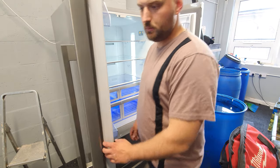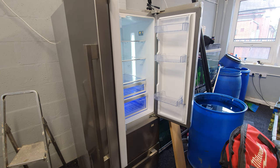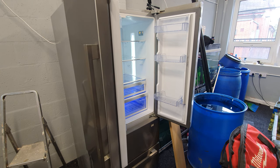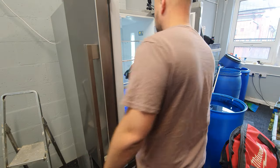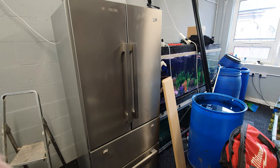Job one of the day: get the fridge in and on. Job two of the day: put said bottle of Coke in the fridge to get nice and cold. Right, on to the next job.